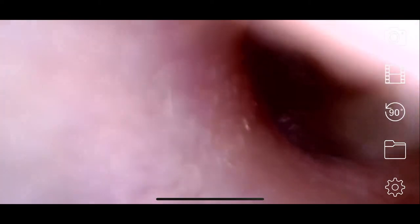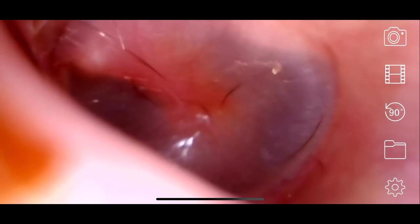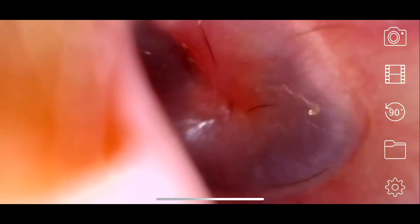Now let's test the device. I used it inside the ear — I wasn't entirely comfortable doing this and probably won't do it again — but it was interesting to see how effective it is in terms of camera resolution and capability. I also wanted to explore additional uses beyond examining ears or nose, such as using it as a magnifier.